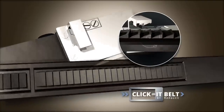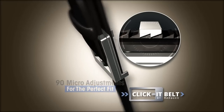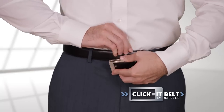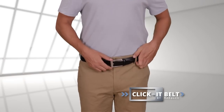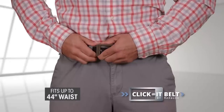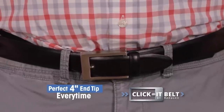The secret is the patent-pending lock-and-click rail system with 90 micro-adjustments for the perfect fit in seconds. Watch as the exact same belt adjusts to a small waist, then onto a medium-sized waist, and in seconds is a perfect fit for a large-sized waist, all with the perfect buckle and 4-inch end tip.